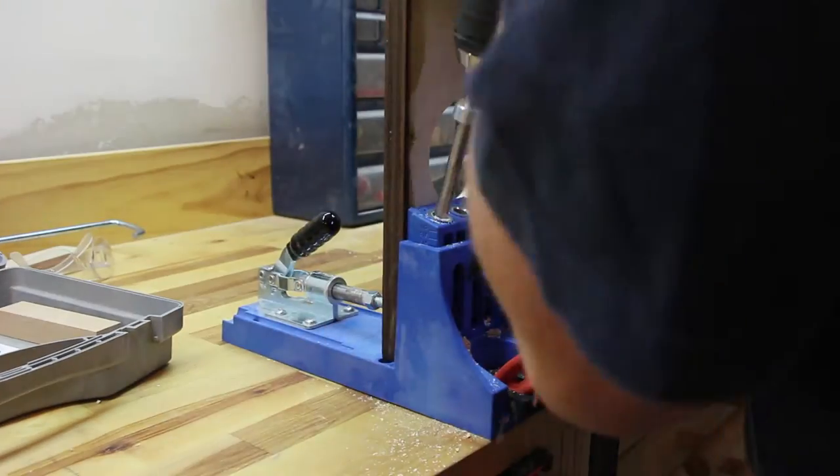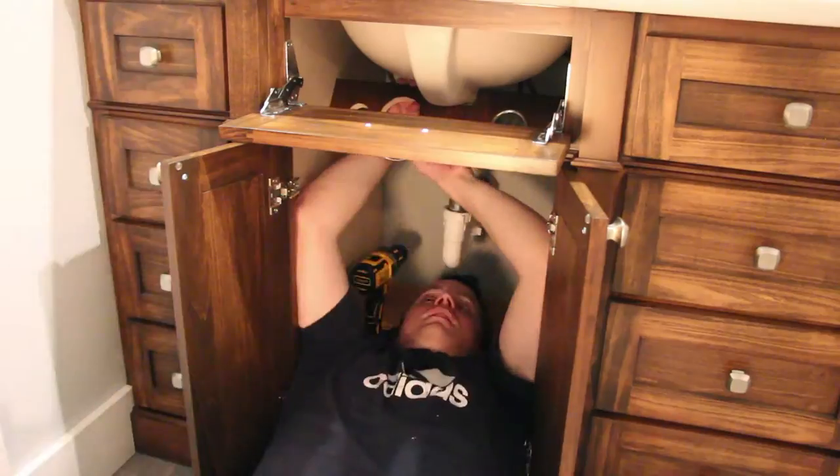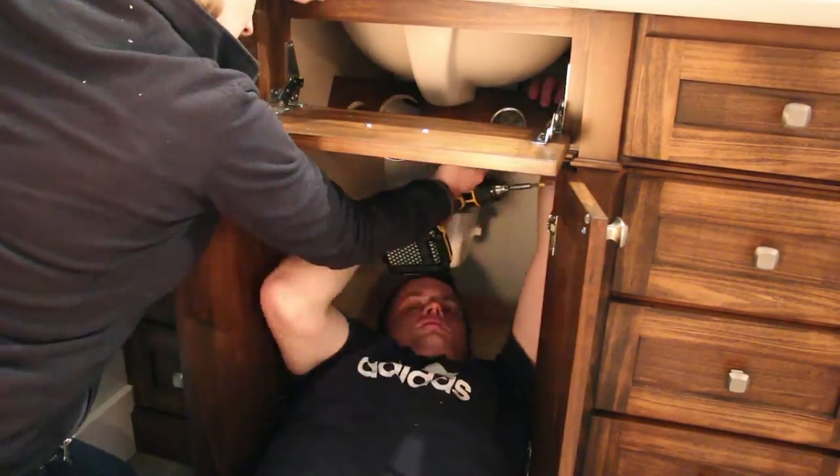I secured the entire assembly into the cabinet with pocket holes on the inside of the cabinet. Looking back afterward, it would have been much easier to use some kind of bracket to mount it, mainly because of limited access space inside the cabinet.